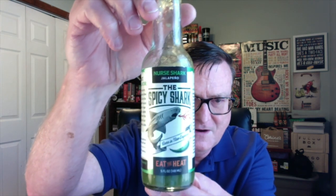Hey guys, how's it going? It's Bill Moore back again with another review for the Spicy Shark, located up in Portsmouth, New Hampshire. Check out my first review that I did for this company — it started off with their original recipe hot sauce and I share a lot of information about the company, so make sure you watch that first review. We're going to continue on with another one of their hot sauces.